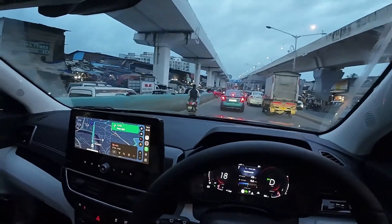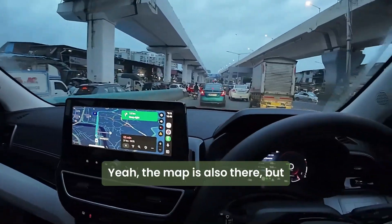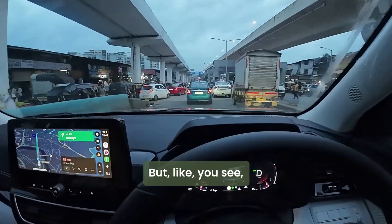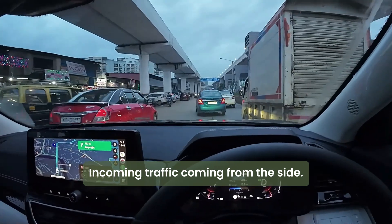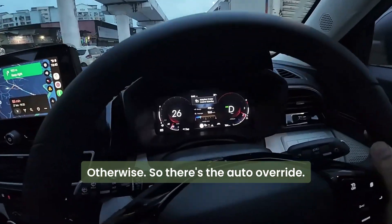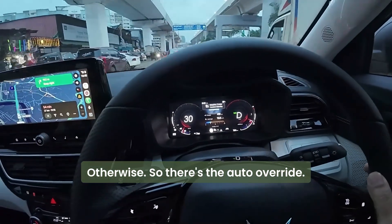Look at the maps also — yeah, the map is also there. But as you can see, you need to take control when there is incoming traffic coming from the side. Otherwise, there is an auto override.